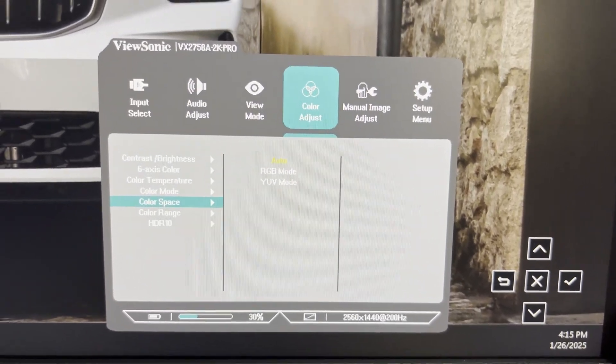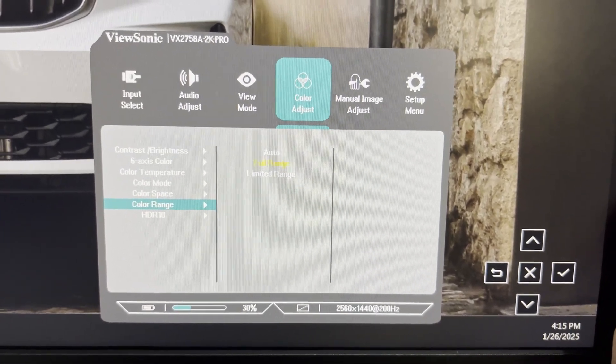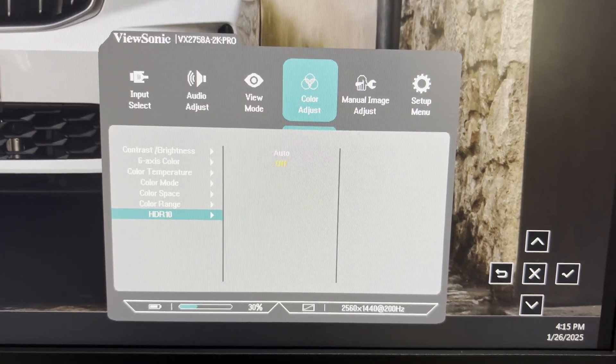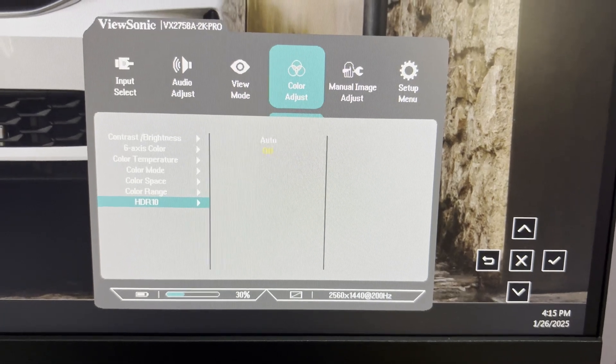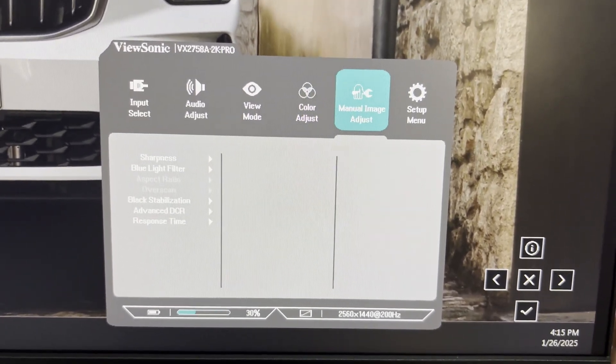If you want to restrict to a particular color space, you can do it here. Color space is RGB, currently set to auto. Color range is set to full range, which is why 10-bit is available. HDR is turned off because the HDR capability of this monitor is not why you'd be buying it.